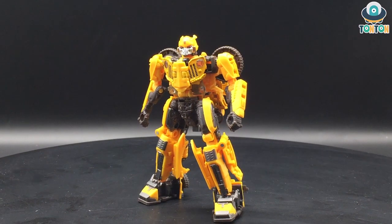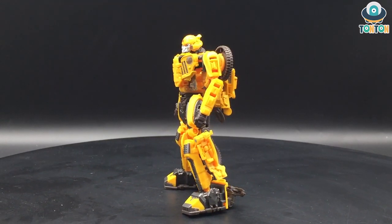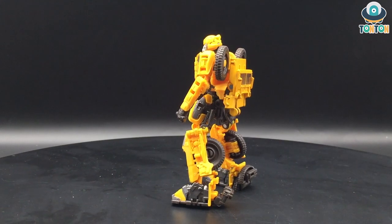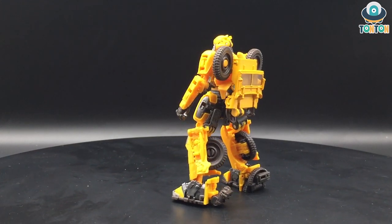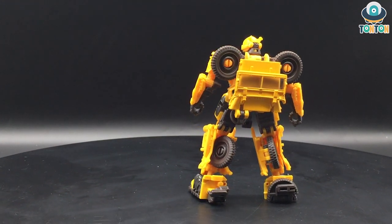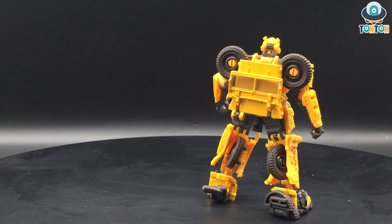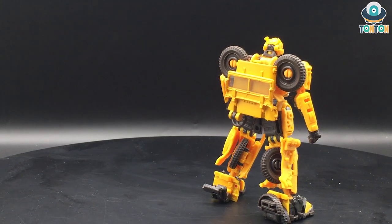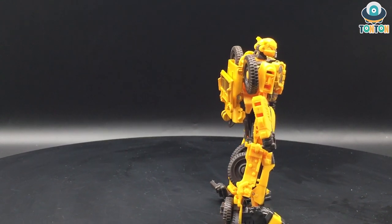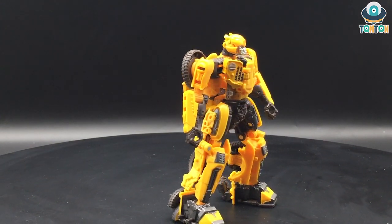Finishing the transformation from Jeep to robot mode results in a very screen-accurate looking robot. I really love this aspect of the figure because while it kept the original feeling of Bumblebee from the movie, it also gives us a very strong and bulky robot. If there's anything I don't like, it would be the wheels behind the shoulders — those pop out and are a bit eye-soring. However, I love the backpack because they managed to make it as flat as possible, and for that I give them really high credit.